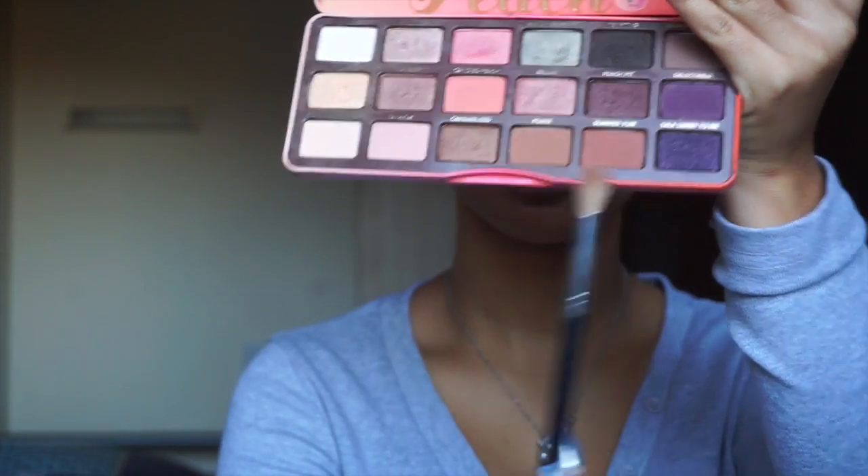Now taking my Morphe M441 blending brush and a shadow from the Sweet Peach palette, applying it as my transition colour in my crease. Make sure you bring the shadow quite high because we're doing a smokey eye, so it's going to be very very smoky with a lot of shadow.